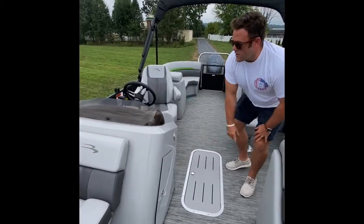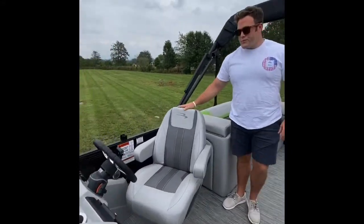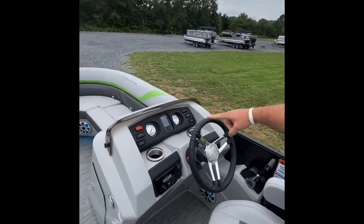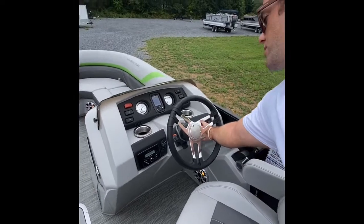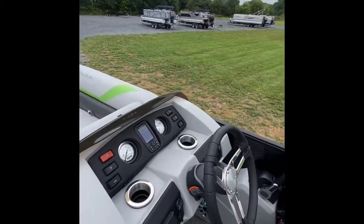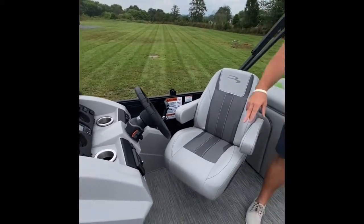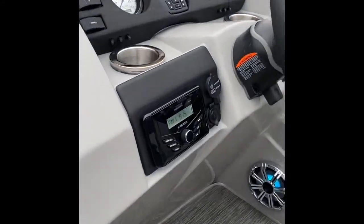There's a little under-helm storage and courtesy lights. Over at the helm, we've got a Garmin GPS and backup analog gauges, which is always nice to have. Here's the hub to operate your RGB lights. Nice stainless steel steering wheel, and a Kicker stereo that absolutely slaps — more than you'll ever need.